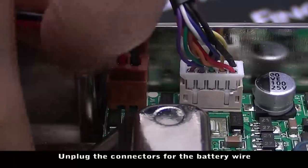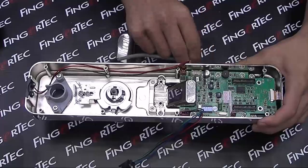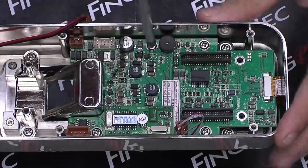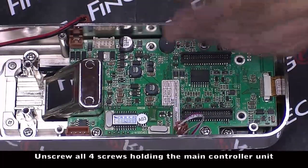Unplug the connectors for the battery wire, MCU wire, door latch wire, and antenna. Then unscrew all four screws holding the main controller unit.